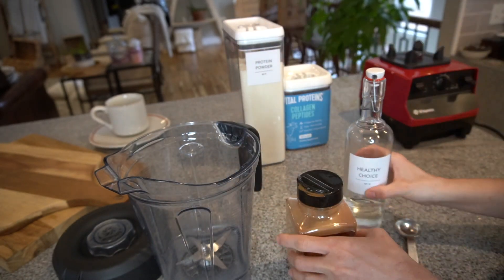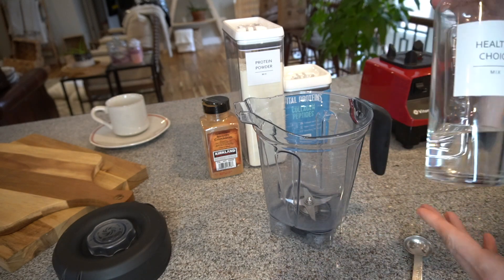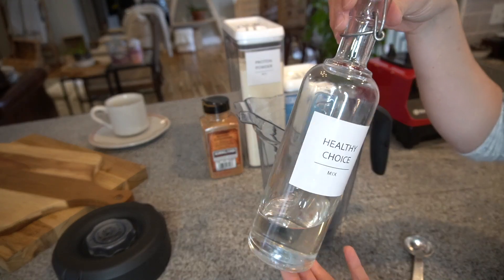Here's what you're going to need for this mid-afternoon snack — and this can also be a meal replacement honestly, because it keeps you full for so long.